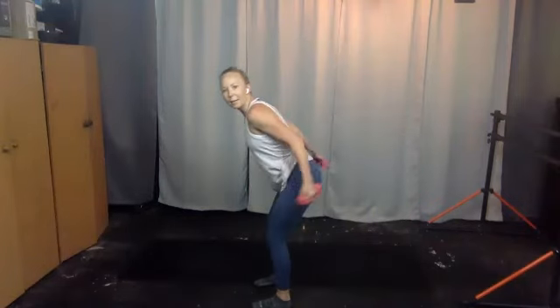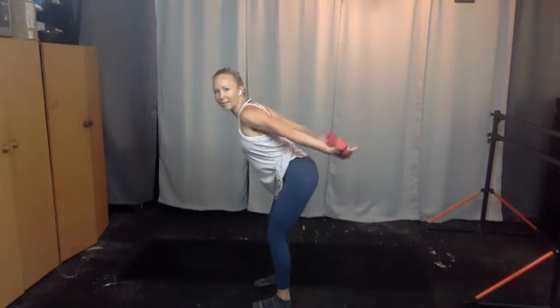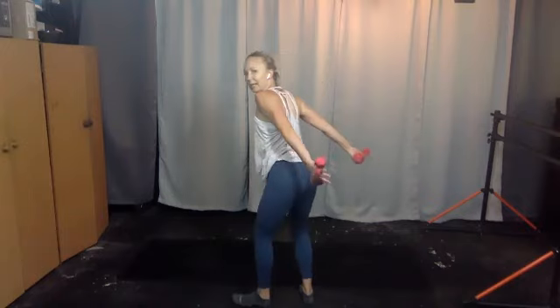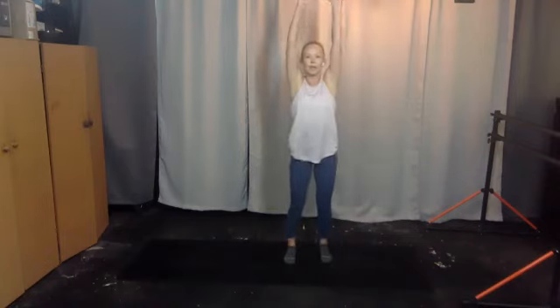Bring your arms back, flip your palms to face the ceiling — you're going to squeeze in, arms are long. Squeeze, squeeze, squeeze — keep going, palms are facing up. Check that your shoulders aren't rounded forward, draw them back, draw the lower ribs in at the same time. Ten more, nine, eight, seven, squeeze, six, five, four, three, two, and one.